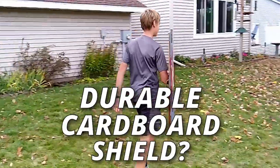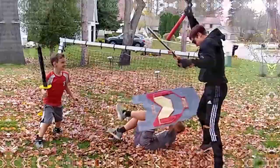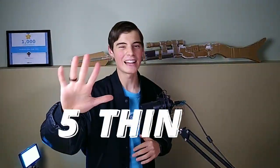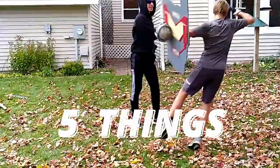How can you make a durable cardboard shield that will not only stop nerf darts, but hold up to the brutal beatings of foam swords and even a mason chain that can barely even be considered a toy? Well, in this video, you're going to learn the five things that I did to make a nearly indestructible cardboard shield.